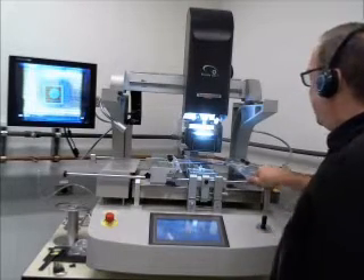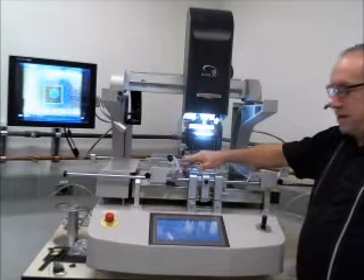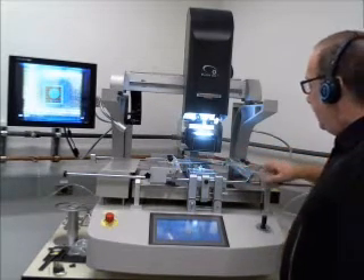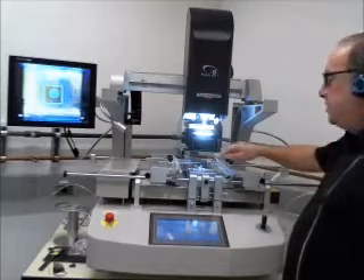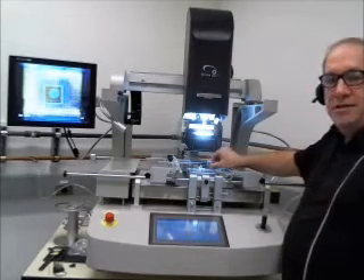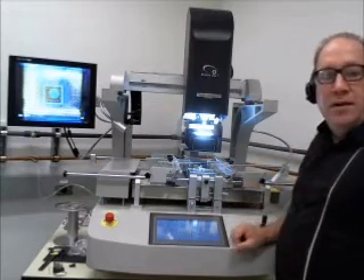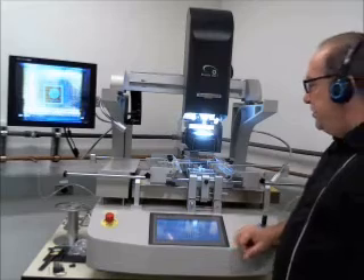You have an array of brackets. You can clamp the boards here on the regular fixture on the machine. If you have odd shaped boards or smaller shaped boards, we can put these hybrid fixtures in, and we can hold them by the edges of the board or hold them by the tooling holes.